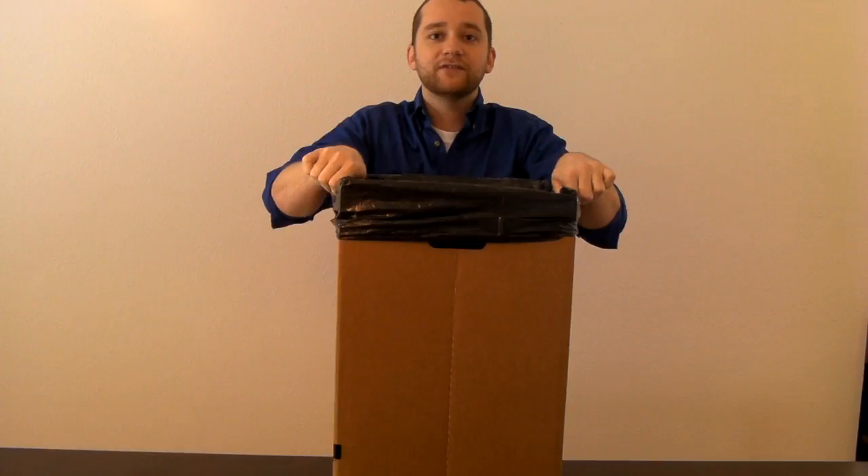All you need is a trash bag. Wrap it around the outside like you would a normal trash can, tuck in the flaps, and you're ready to go.